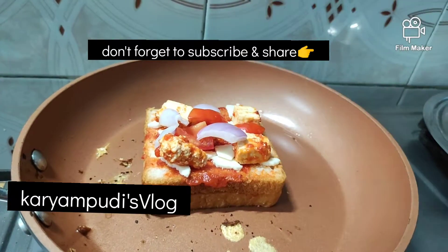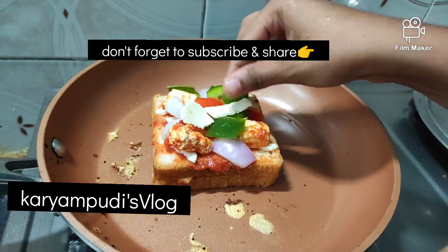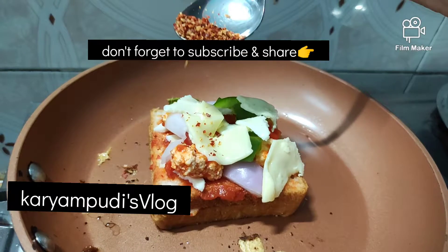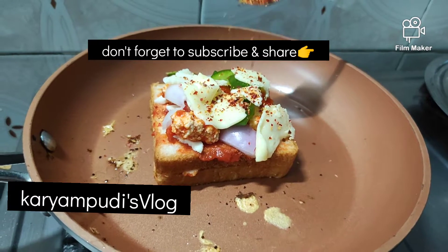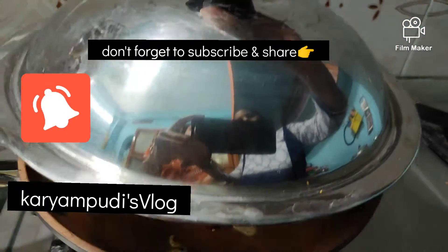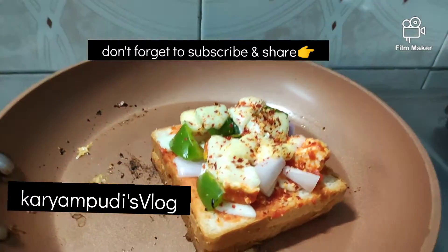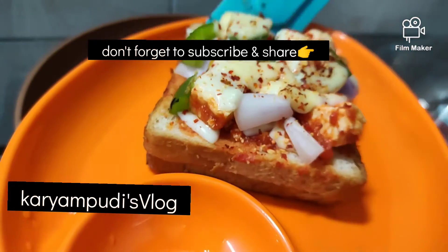I will spread the cheese on top. We sprinkle some chili flakes and add some salt. After 5 to 6 minutes, we add some pizza cheese for serving.